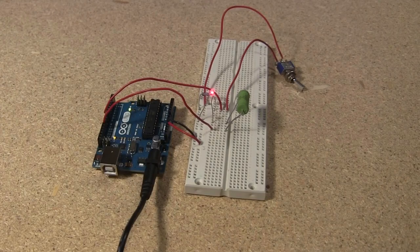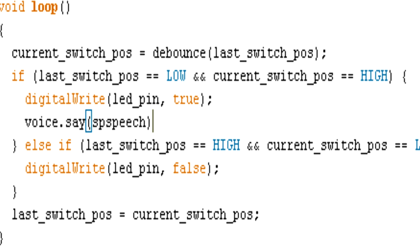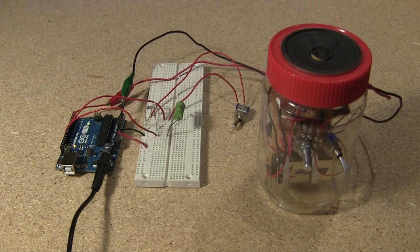But you don't need an Arduino for that. So here I've added my homemade amplifier and speaker, written some more code, and when I turn on the light...